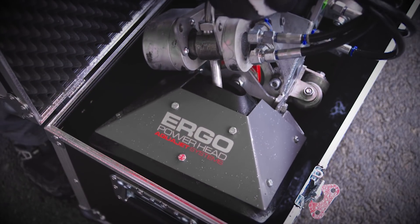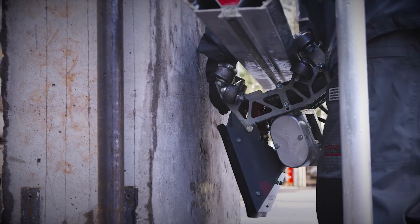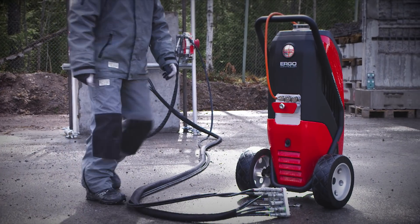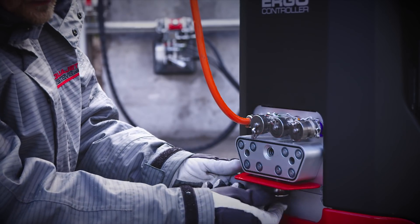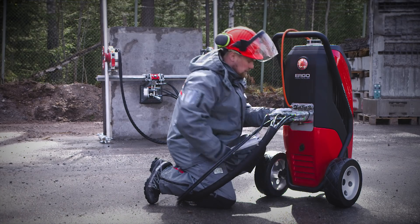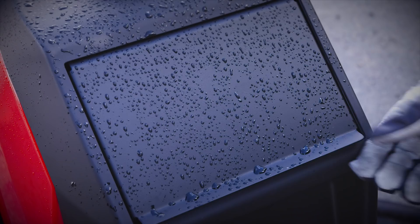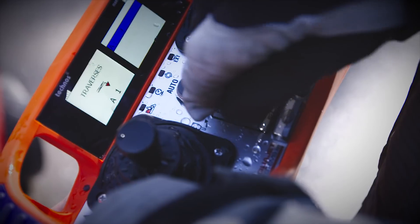The Ergo power head allows for 45 degrees lance angle and adjustable oscillation. The Ergo controller powers and controls the system. Hydraulic hoses are connected with a multi-connector secured with one single bolt. All settings can be adjusted from either the display on the Ergo controller or on the radio remote control.